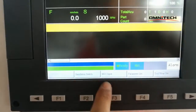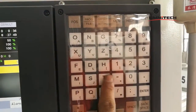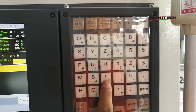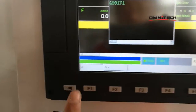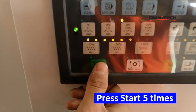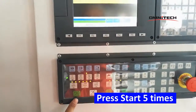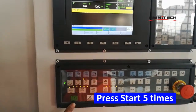We press the MDI input. Now, we go through the 2-1. Input G-code 1. Then, press ok. Then, we press the start. Press at least 5 times.